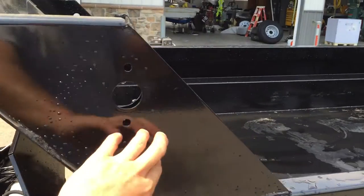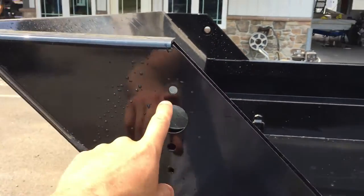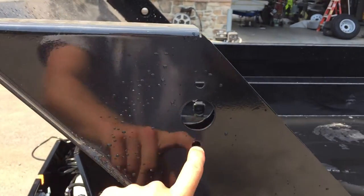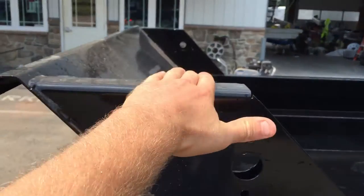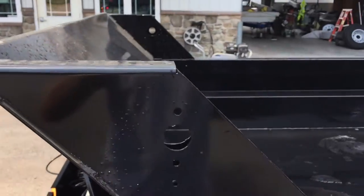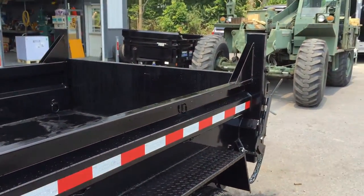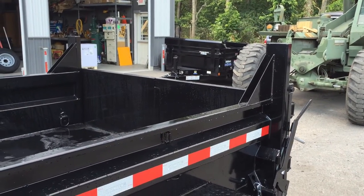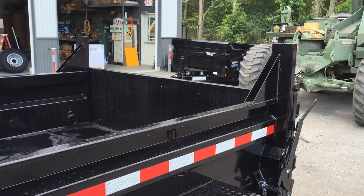The bulkhead they do is kind of unique — it makes it nice for a few things. It gives you a spot for sideboard extensions, tarp kits are easily set up, and it also keeps material from being knocked out the front. At the back it puts your lights up where people can actually see them, and gives you a quick spot to easily add sideboard extensions.